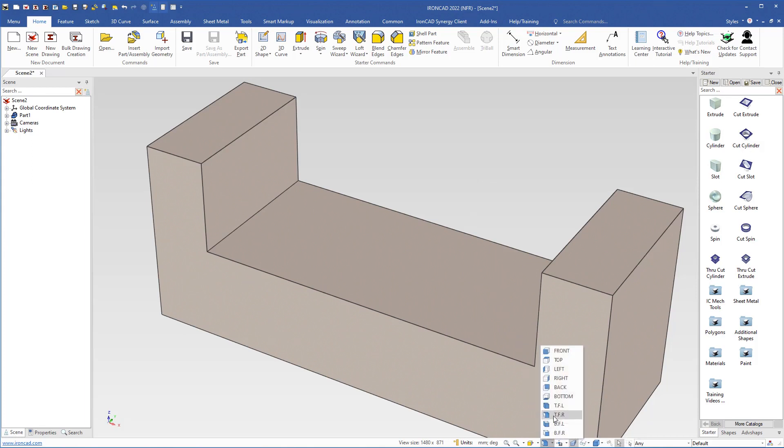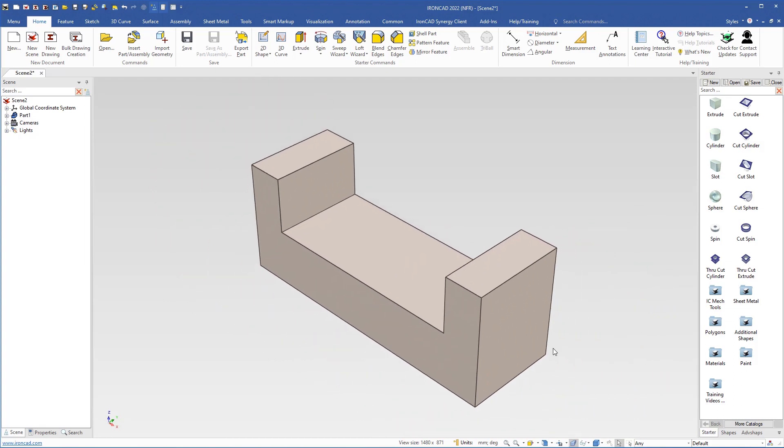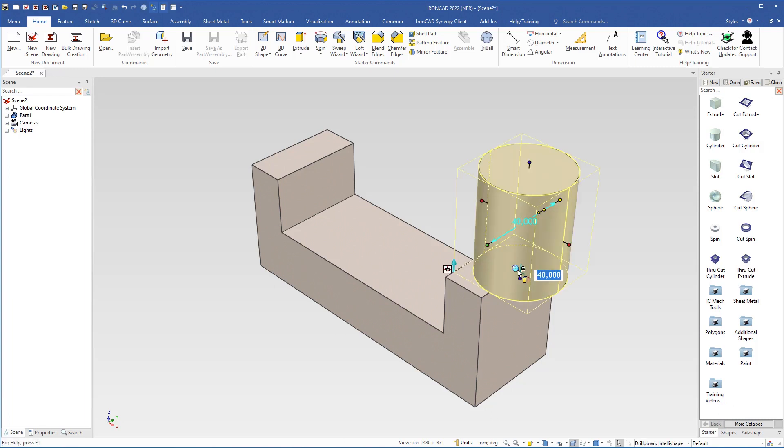I come down here to select the top front right camera angle and then click the fit scene button. I will add more geometry, so I grab a cylinder and drop it on the midpoint of this edge. The question is: will the cylinder be placed perpendicular to this face or to the other face? When I drop it, we see it is placed perpendicular to this face because the camera angle is wider toward that face.